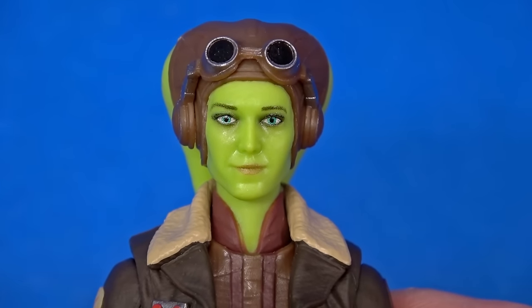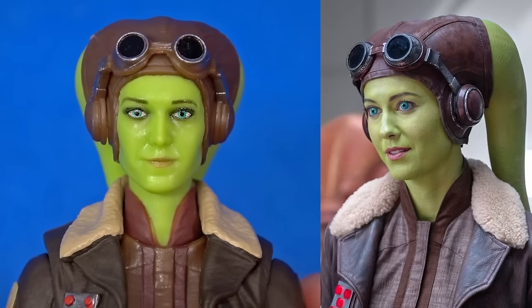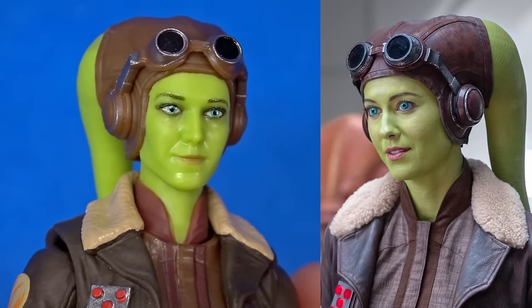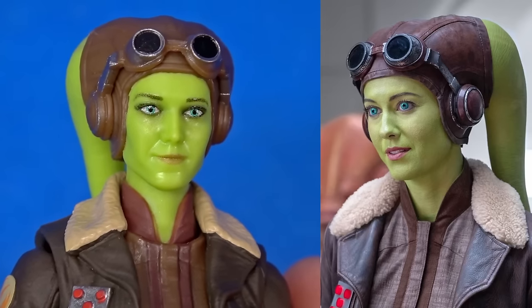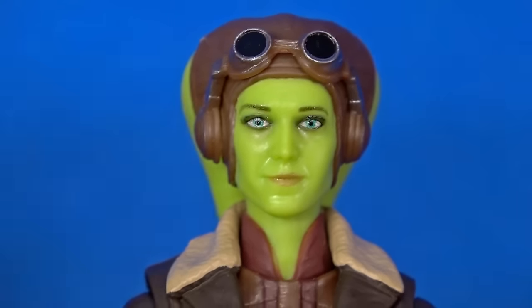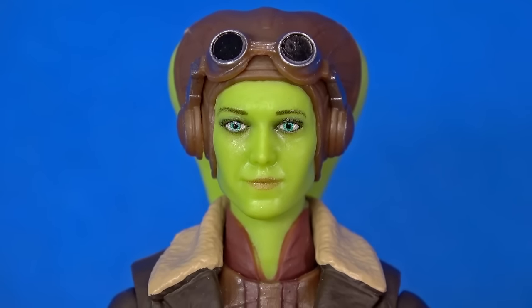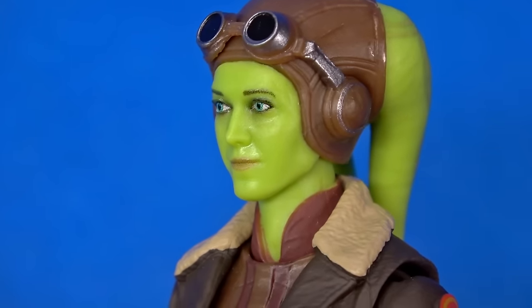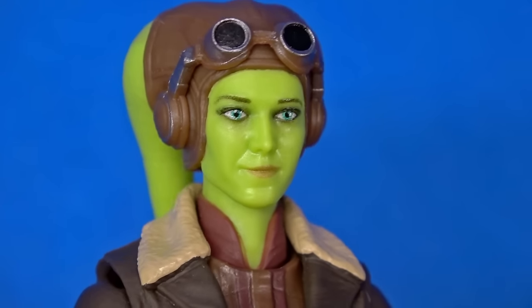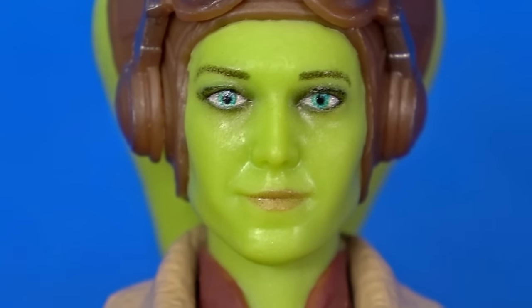I do wish there was a little extra paint to the face, because in the show her lips were redder and she also had kind of a reddish blush on top of the cheeks to break up all that green. I think that would have brought the likeness even closer - which it's not bad. Right here it's hard to see, but then you turn right - oh, there she is. Okay, there's Hera from the show. I may try to pastel the cheeks just a bit.